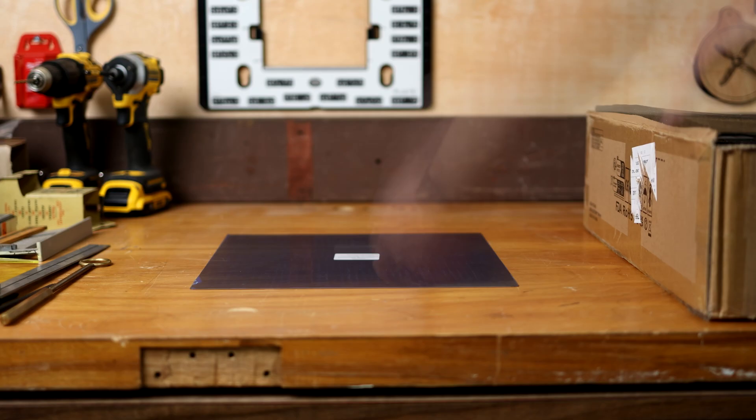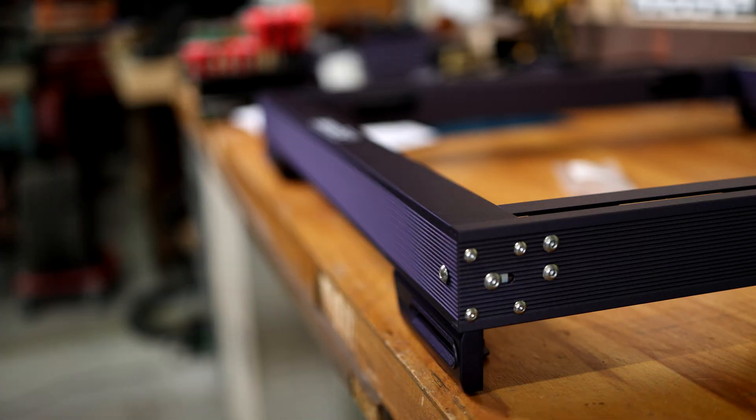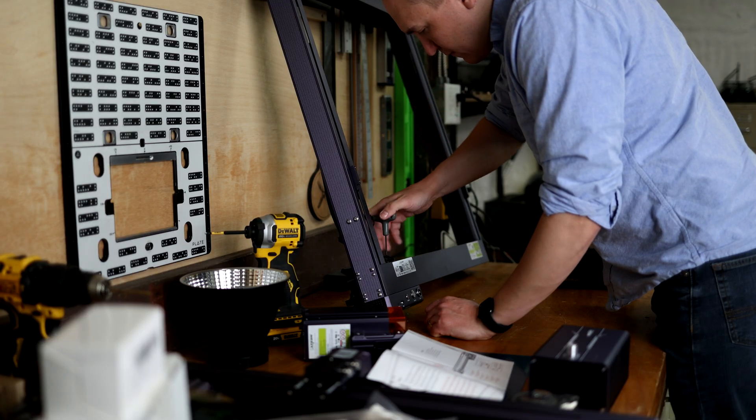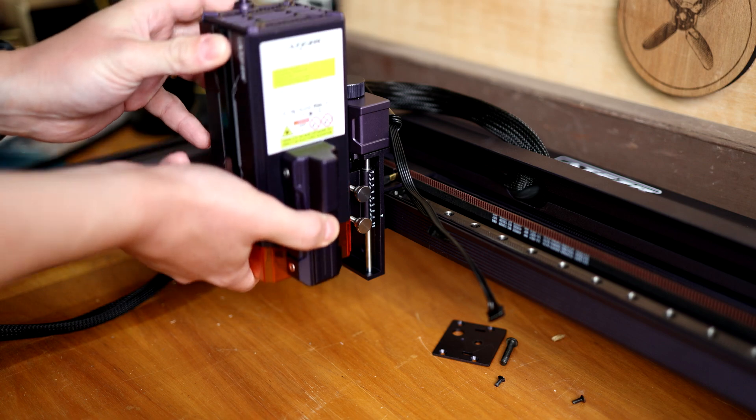Time to check out a new laser — this is the Acer L236W. It has 36 watts of cutting power, which is almost double the power of the last generation 20-watt machines. It also has some fancy new stuff like auto zeroing and auto air assist.